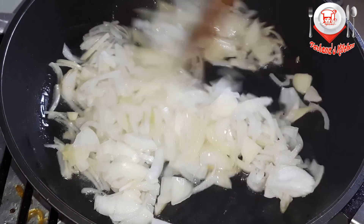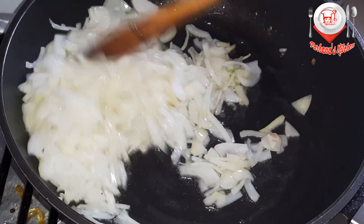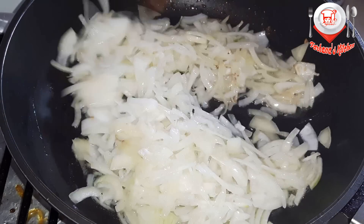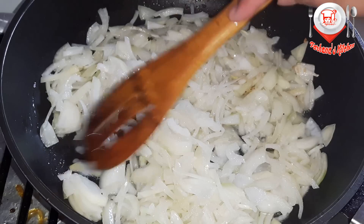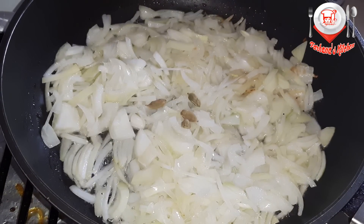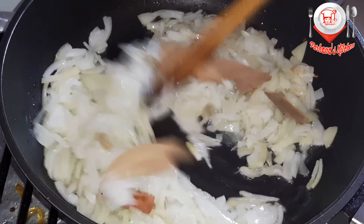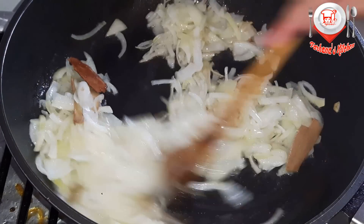I will mix it like this. This is a pardom. I will mix it with it. It is a pardom.